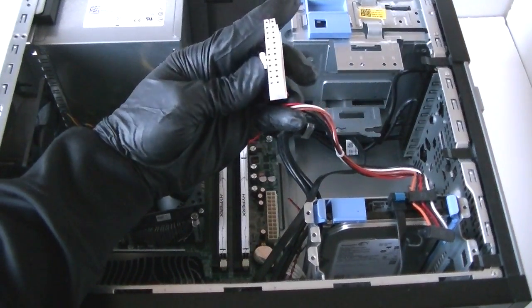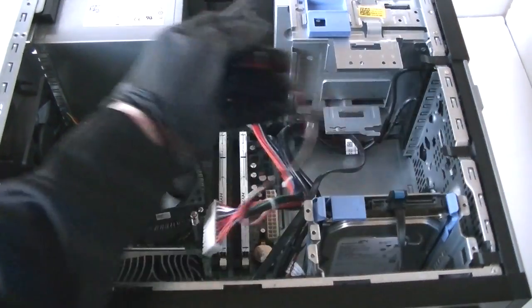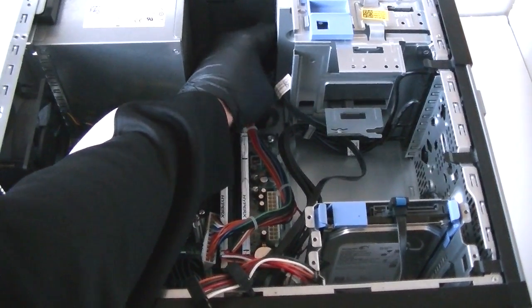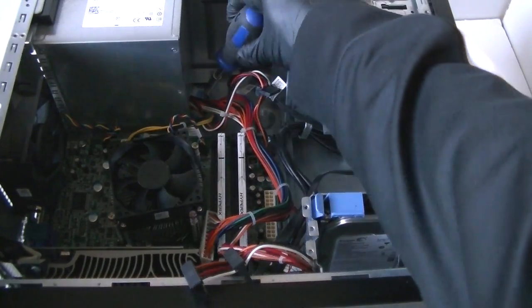That's the secure lock — just press it down gently and it removes. Then remove the cable for the power for the hard drive and the optical drive. There's a secure lock right here — press it down with the screwdriver to release the power supply.